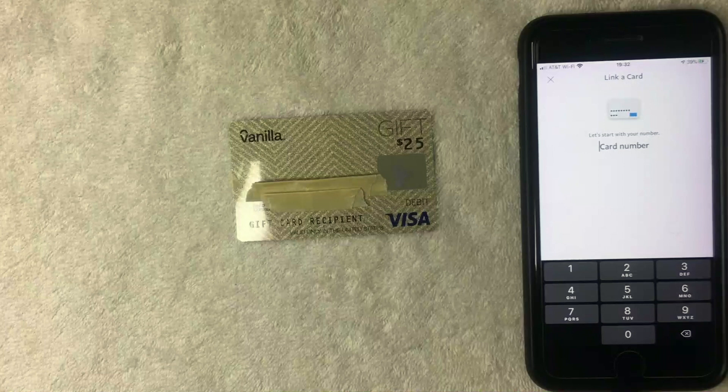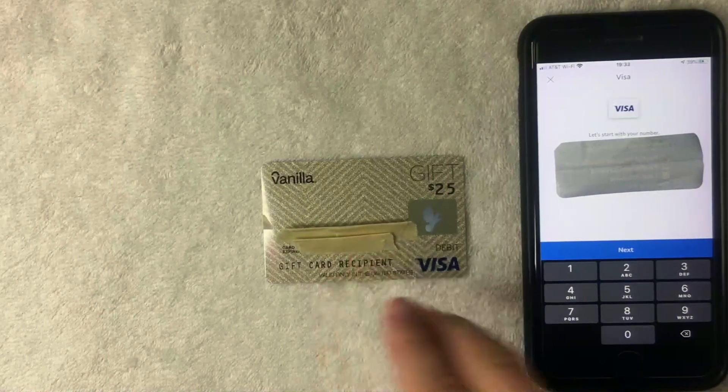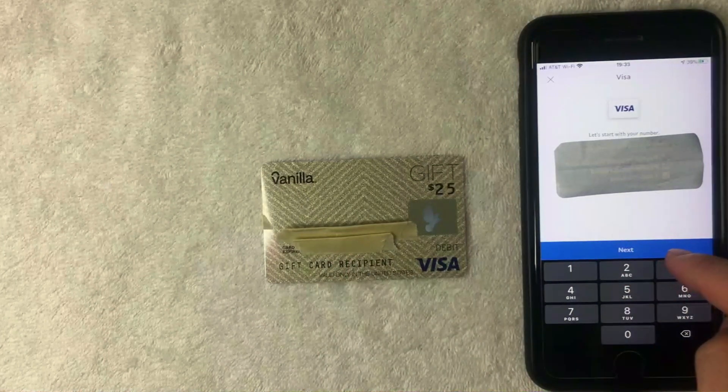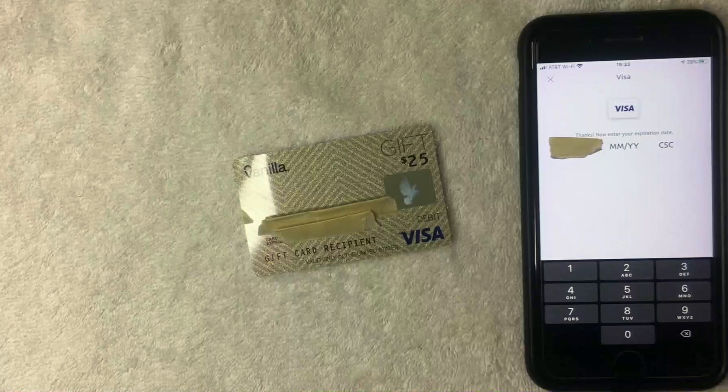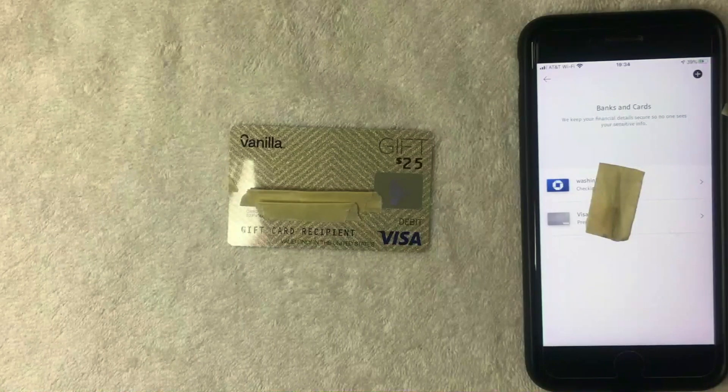PayPal is now asking for the full 16-digit Vanilla Visa debit gift card number. I'm going to go ahead and enter that in off screen. After entering the 16-digit number, I click the blue Next button. PayPal then asks for the expiration date and security code for the Vanilla Visa debit gift card. I enter all of that required information, and then a blue button appears at the bottom called Link Card. I go ahead and click that.